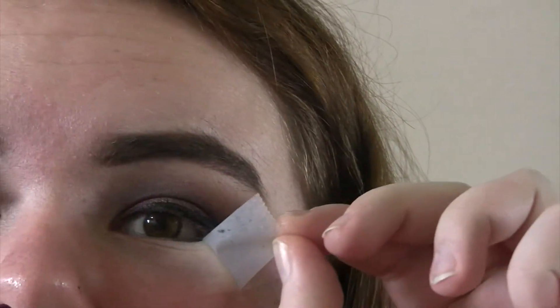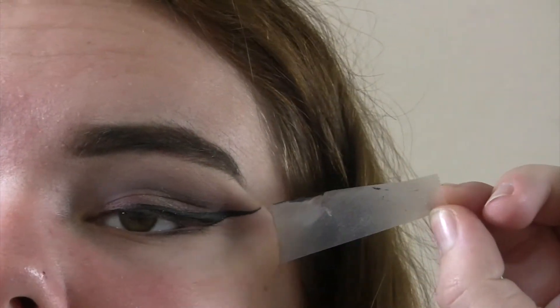Now it's time to remove that tape so you get that crisp wing. And if you can hear my dog in the background, I'm so sorry — he is whining right now.